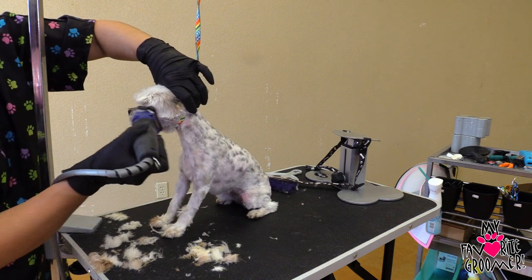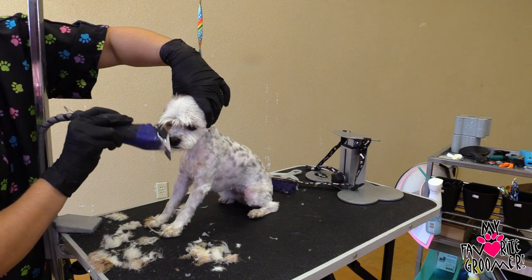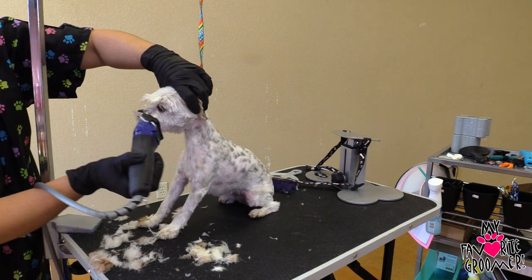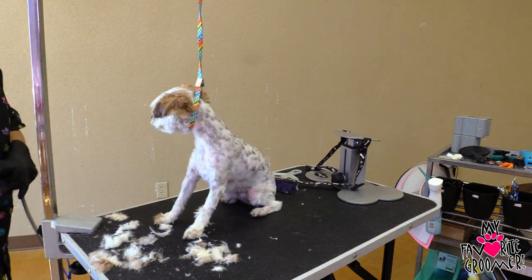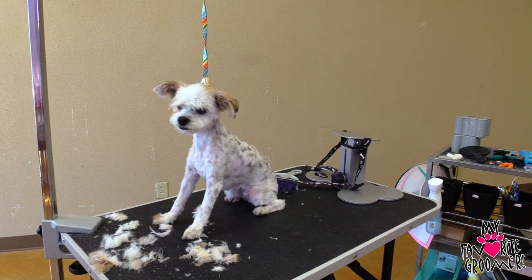Let's just take all this down. Number four guard, reverse, take it all. Come up here and get all that stuff out of the lips. Oh, she's so cute like a puppy now. Get your Andis guards at MyFavoriteGroomer.com.